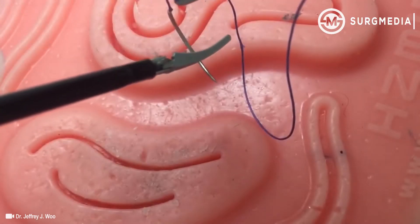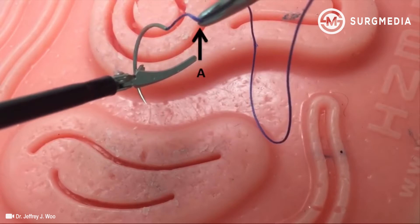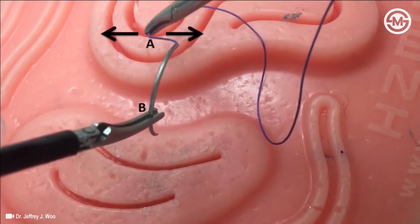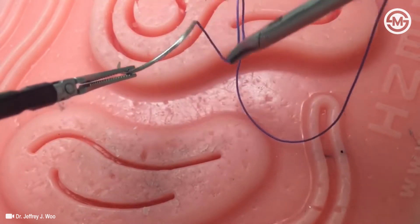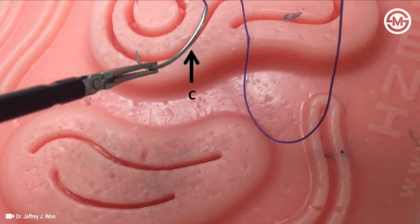Once the needle is within the box trainer, maintain the right grasper at point A, and loosely grasp the needle with your left instrument at point B. While stabilizing your left instrument, with your right instrument gently move in a to-and-fro manner to swivel the needle. With practice, you will be able to move the needle in every direction freely. Swivel the needle such that the light evenly reflects off point C.